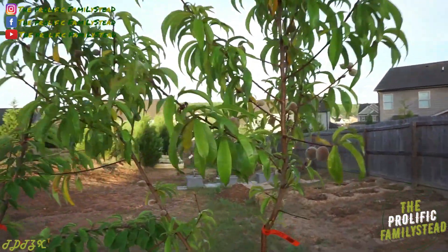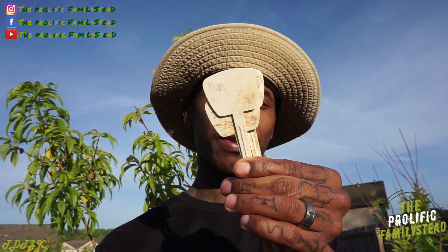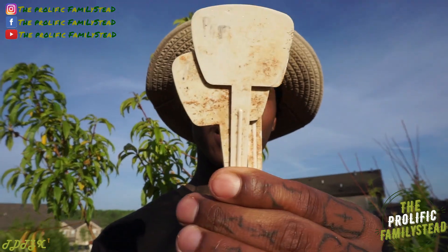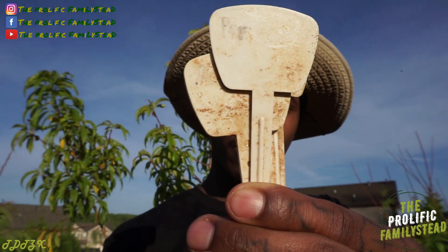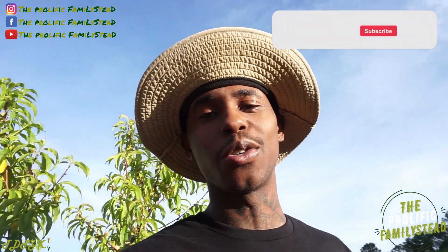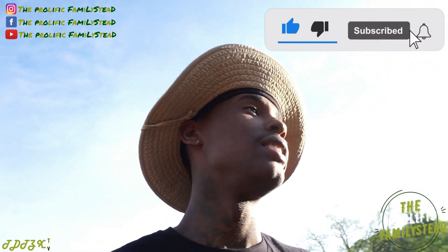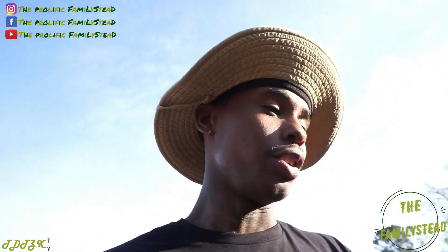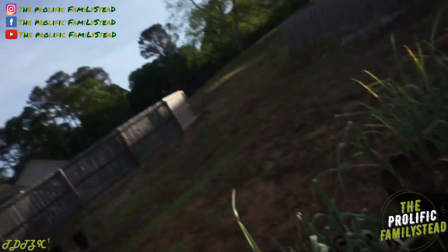I used to think permanent markers were the best way to label your plants and fruit trees — until I realized this. See that? You probably don't see anything, because rain washes away permanent marker. You're probably thinking, 'I could have told you that.' I know, but it was one of those things I did without thinking all the way through.